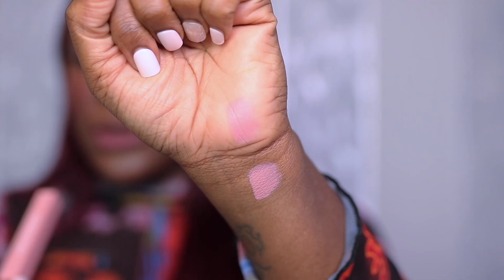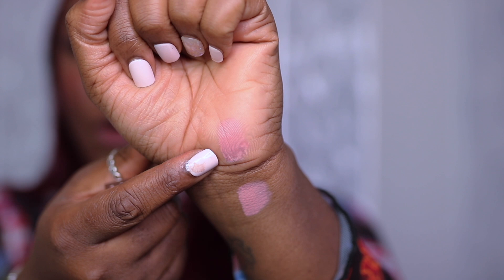We're gonna start with the first shade, which is called Chai Nude. You can probably see it there on my hand and also see it on my skin. So far this is just looking like a dusty pinky nude - watch me in my bad self. They actually have a scent to them!